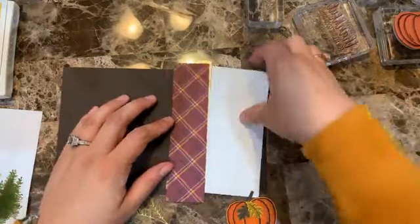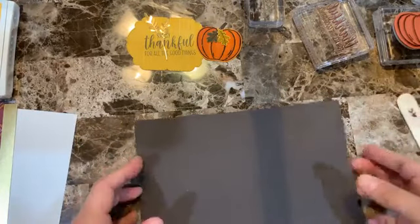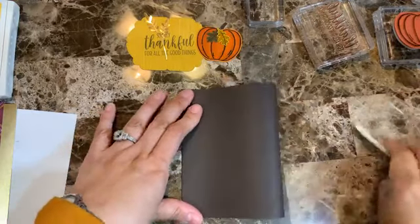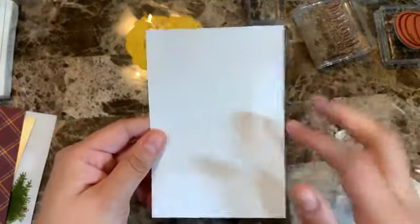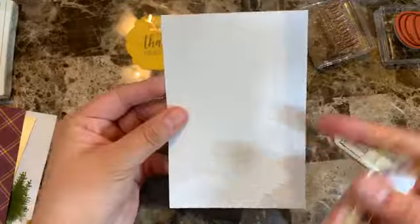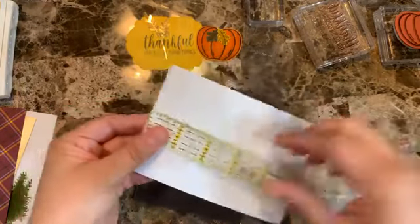Let me go over measurements. My card base is Early Espresso, eight-and-a-half by five-and-a-half, folded in half. I have a piece of Whisper White pre-embossed with the Tasteful Texture 3D embossing folder — another favorite of mine that goes with any occasion. This piece is three-and-three-quarters by five-and-five-eighths.